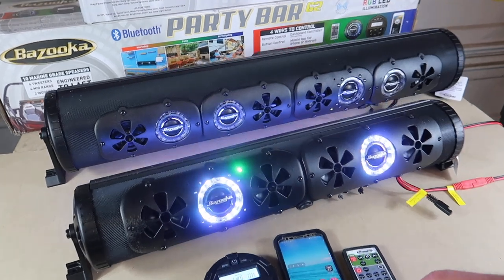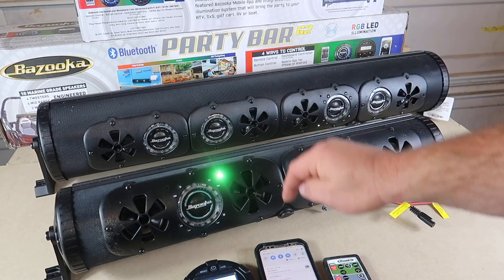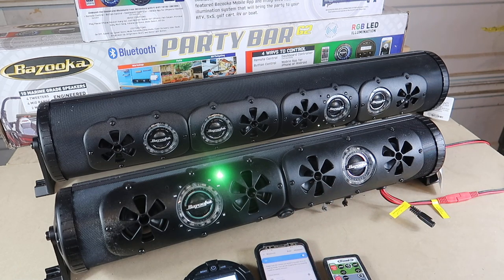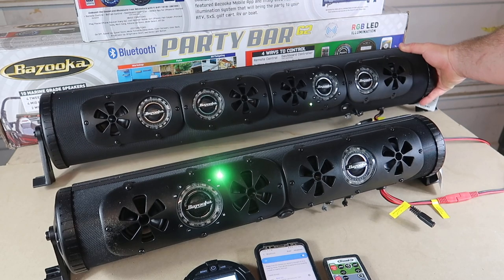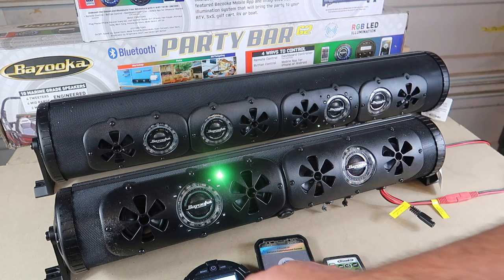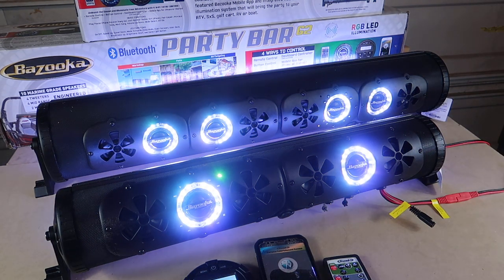On the remote, it now says TWS OK. We go ahead and sync the Bluetooth back up by hitting the Bluetooth button — it's connecting — then Bluetooth paired. You can see a yellow-green light on both units. Once you get the app up, go to Bluetooth, select your song, hit play, and both units are playing with dome lights on both.